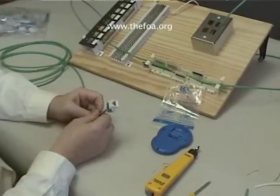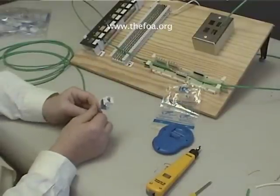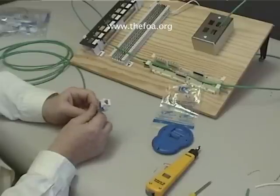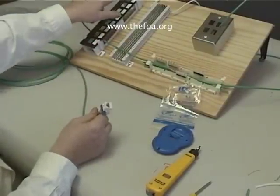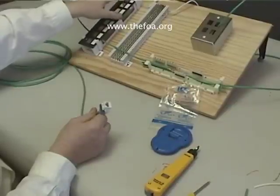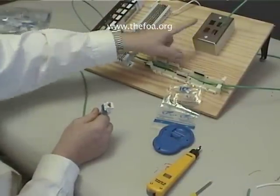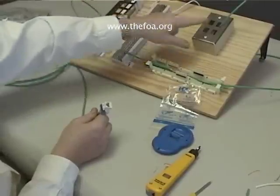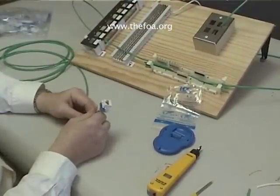You've now seen how to do 66 blocks, 110 blocks, and jacks. Finish off the rest of the jacks and all the connections, and you should have a Category 5 connection from patch panel to the work area outlet, and a Category 3 from the patch panel to the work area outlet through the 66 block. Then we'll be ready to test.